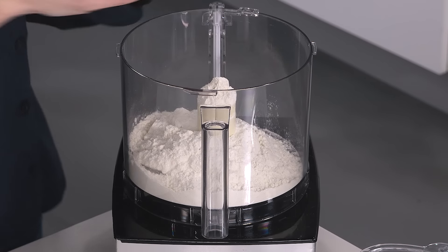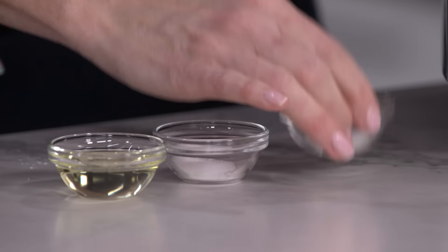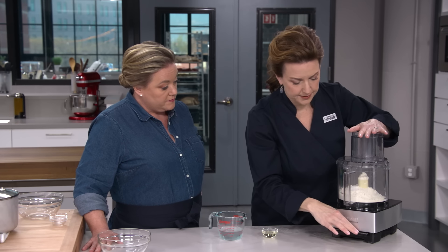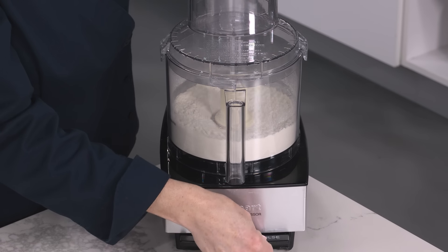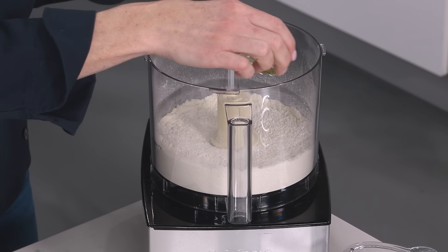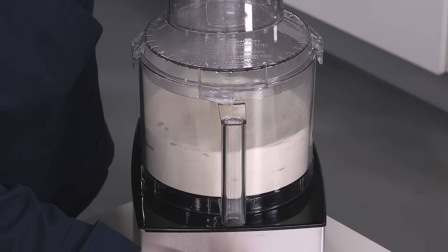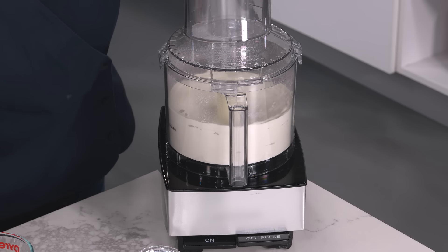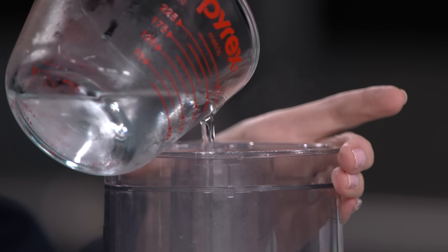I have eight and a third ounces of unbleached all-purpose flour. We're adding a half teaspoon of table salt and a half teaspoon of sugar. Pulse those together about five one-second pulses. Now we're adding two tablespoons of vegetable oil to give a little richness, pulse again about five times. Then I'll drizzle in half a cup plus one tablespoon of cold water slowly until it gets incorporated into a dough form — about 30 seconds.